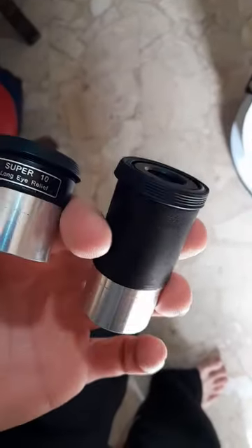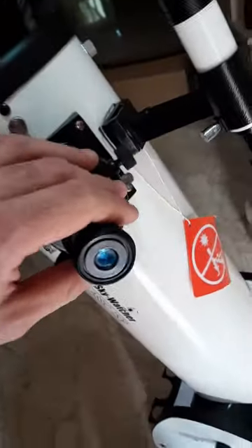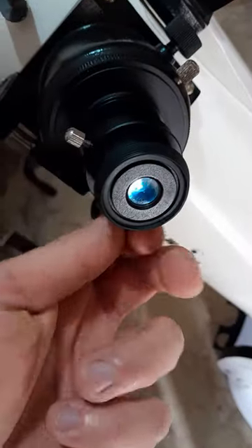These are the eyepieces it comes with — 10 millimeter and 25 millimeter. You just screw them in like that and fasten these screws.